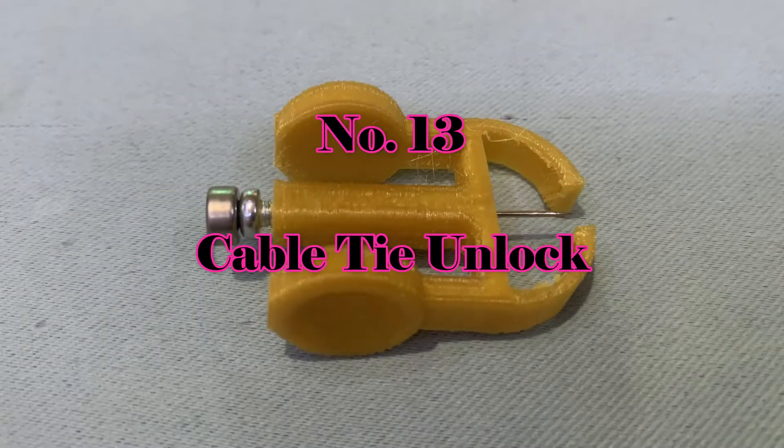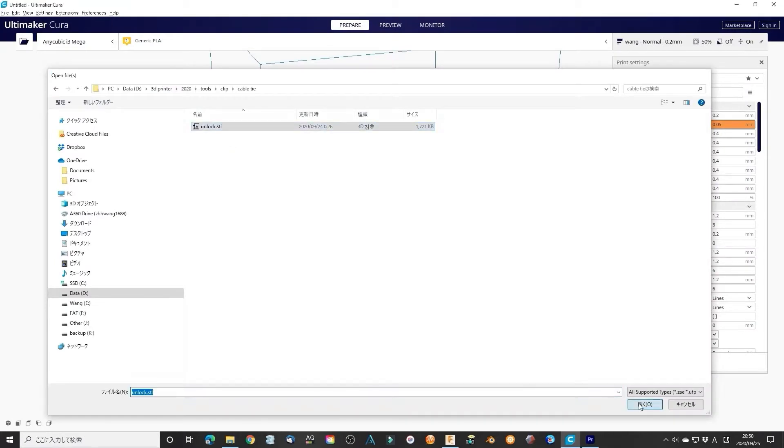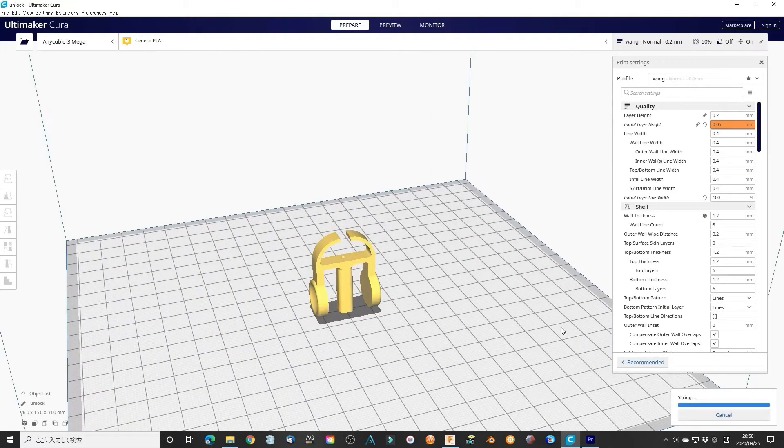Number 13: cable tie unlock. I learned how to unlock a cable tie through the internet. Now I designed this simple item to make it easy to use and safe.